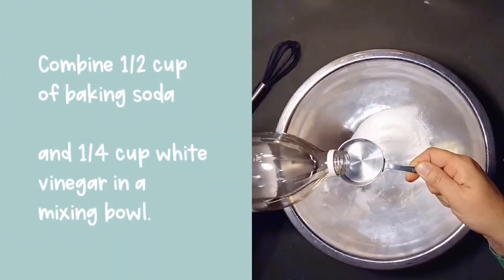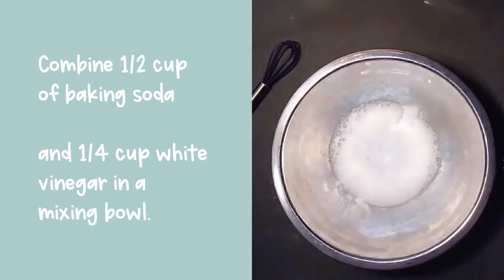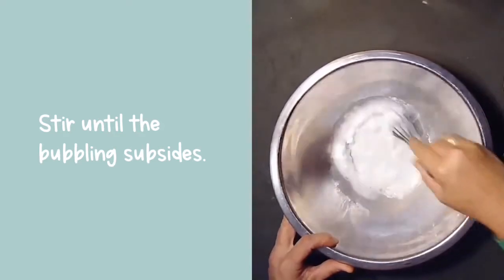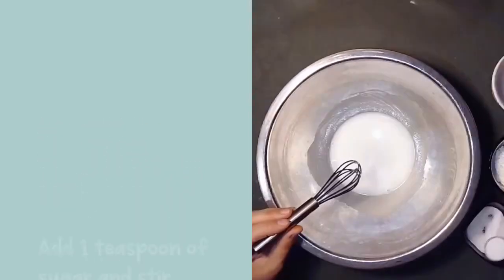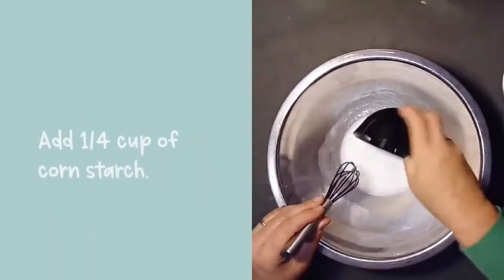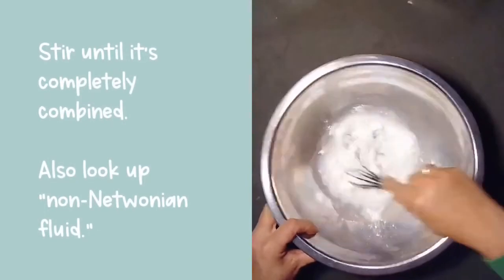Start by combining one half cup of baking soda with one quarter of a cup of white vinegar in a mixing bowl. When these ingredients combine they will bubble up — stir until the bubbling subsides. Now add one teaspoon of sugar and stir. Next add a quarter cup of cornstarch. Stir your mixture until it's completely combined.